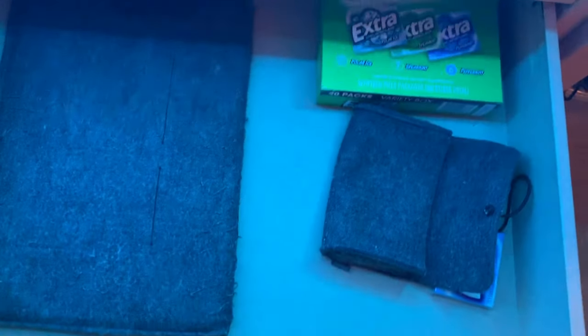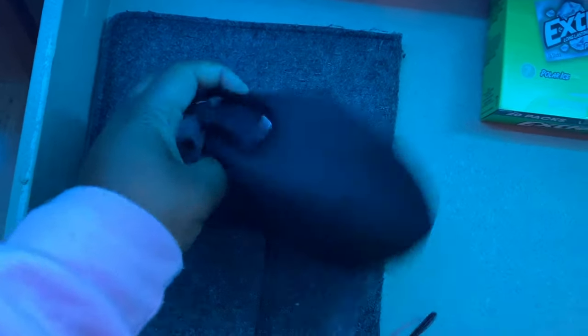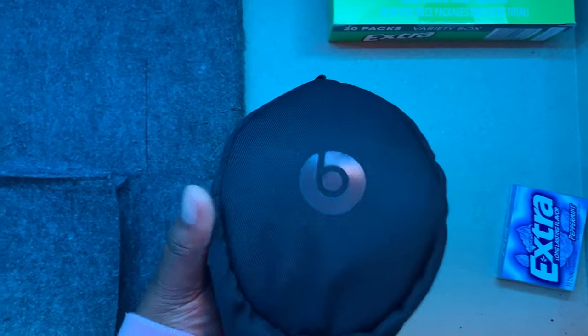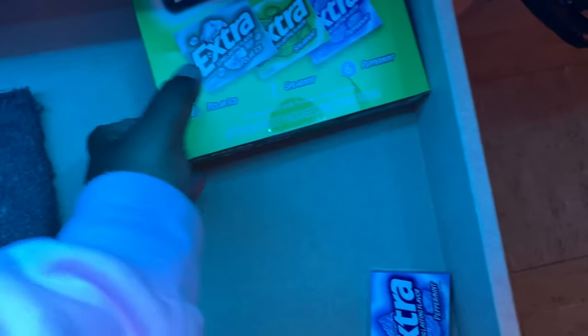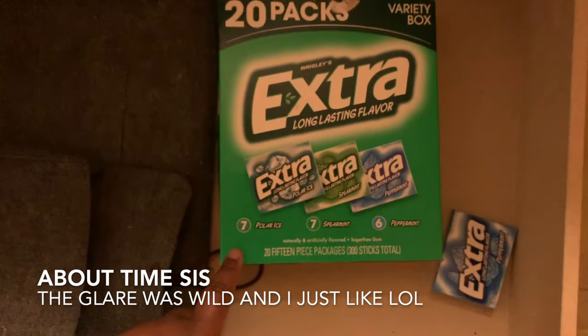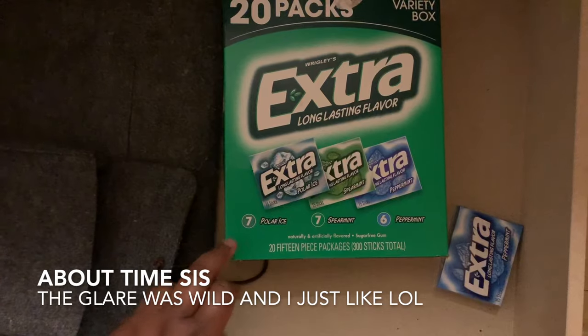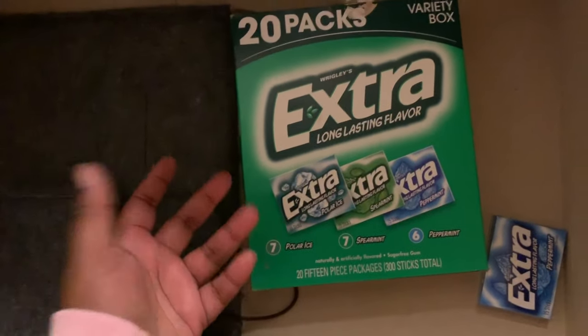In this drawer is my laptop case, my iPad and laptop charger case, and my Beats. My Beats are kind of broken, which is unfortunate, but I'm trying to fix them. I also have gum — I'm kind of addicted to gum. It's just something I use all the time.